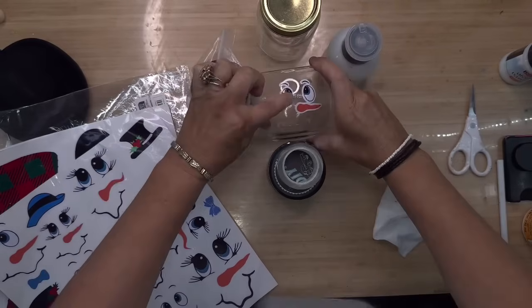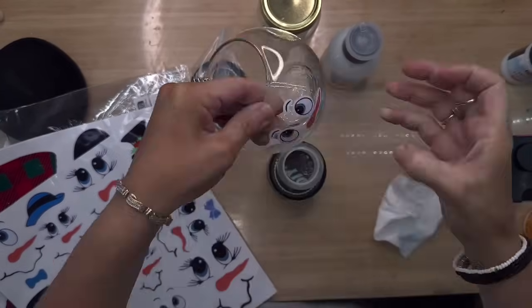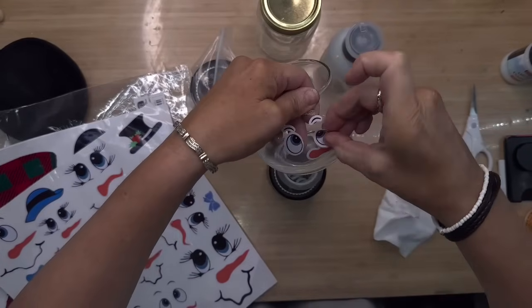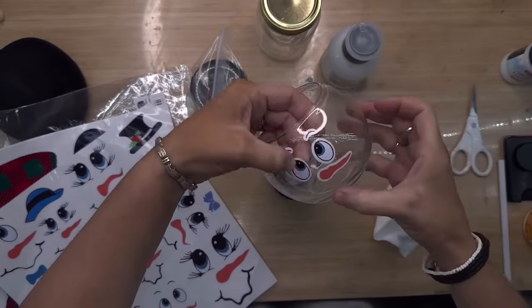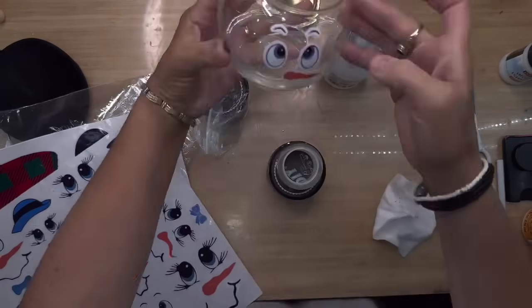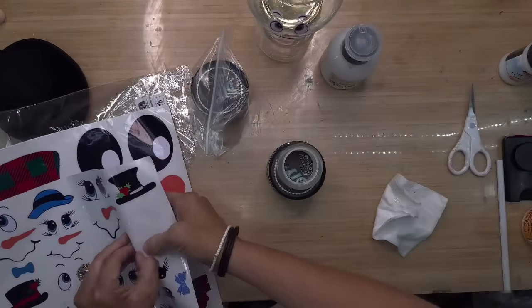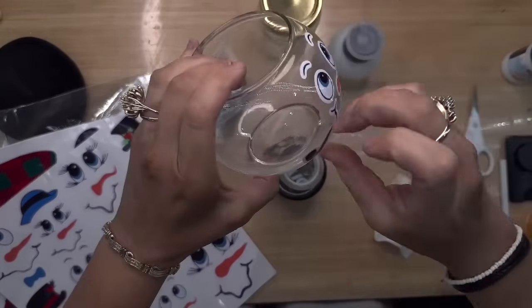I'm simply going to peel the snowman face off and stick it on. These little faces were just around $2 — very inexpensive and so cute. You can put them on so many different things to make your little snowman face. After I got the face situated exactly how I wanted it, I was going to add the little Frosty the Snowman corncob pipe, but to me it just didn't look right — it looked so much better without it.